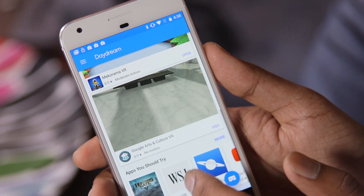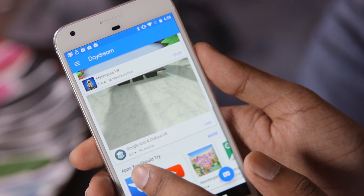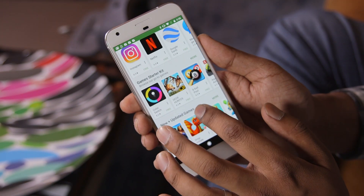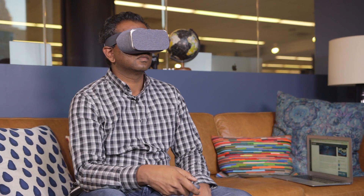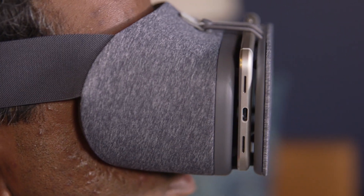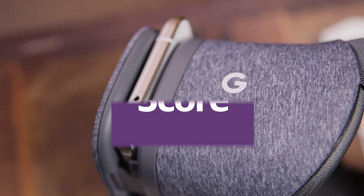Obviously, the Gear VR has the upper hand at the moment with software, but Google claims it'll have even more apps by the end of the year, including Netflix, Hulu, and the New York Times. For now, the Daydream View is a solid first step for Google, but its success depends on more Daydream phones being released, consumers being willing to pay for a headset, and developers jumping on the platform.